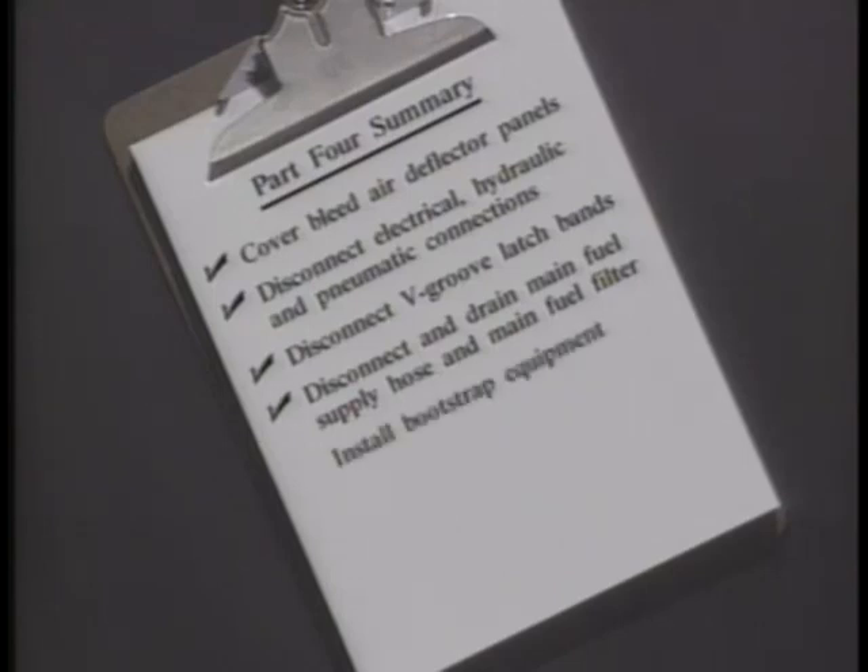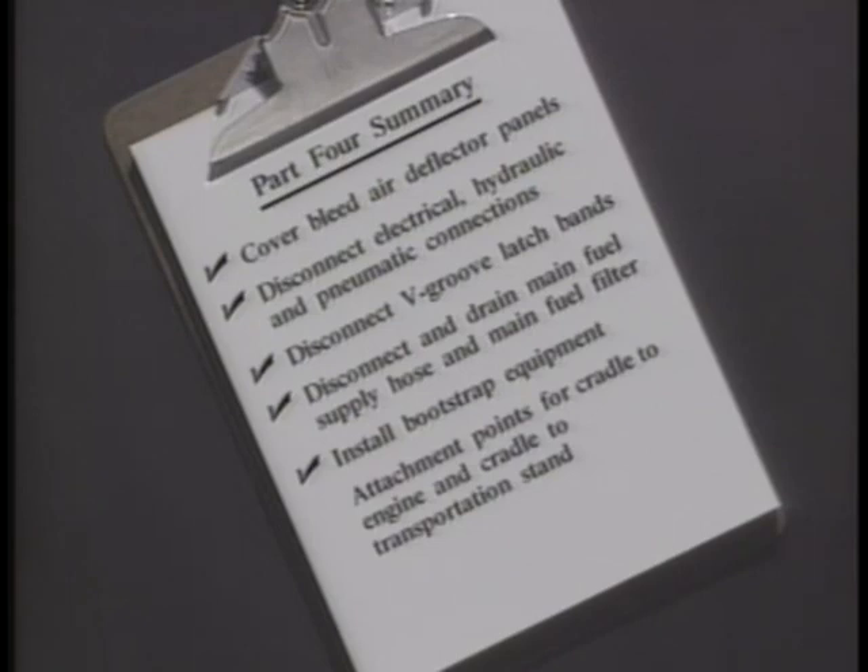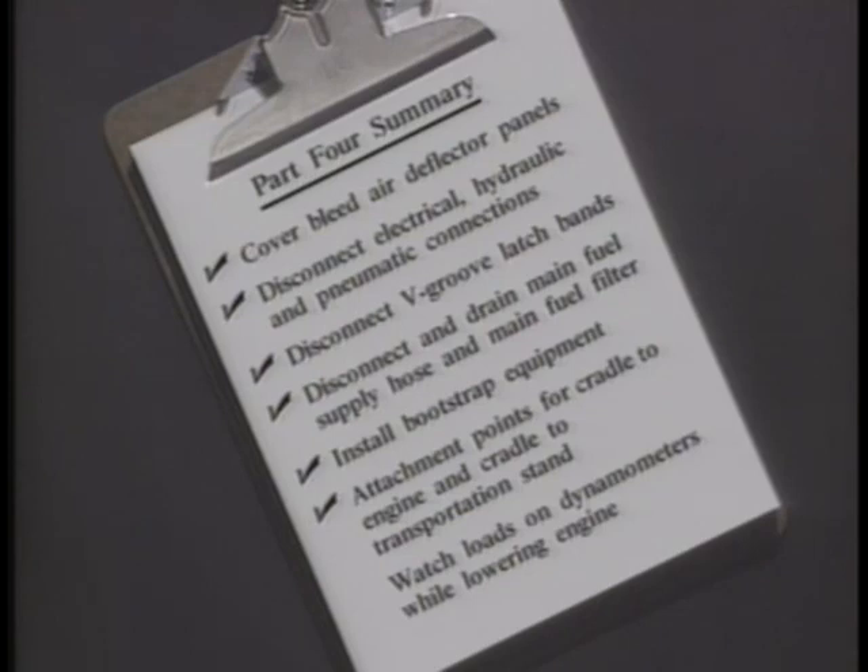This section covers: drain, installation of the bootstrap equipment, attachment points for the engine, cradle and transportation stand, and how to monitor loads while lowering the engine.